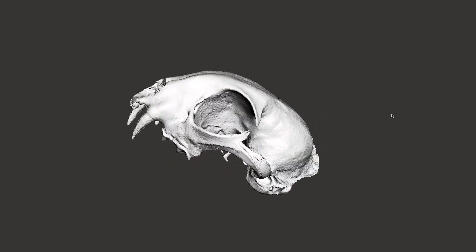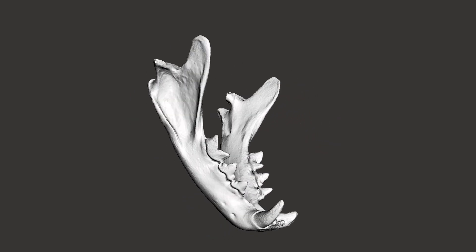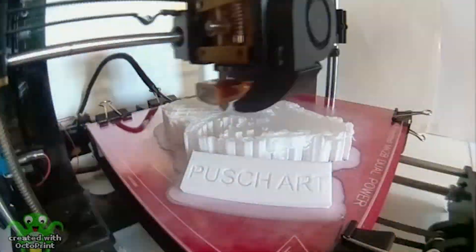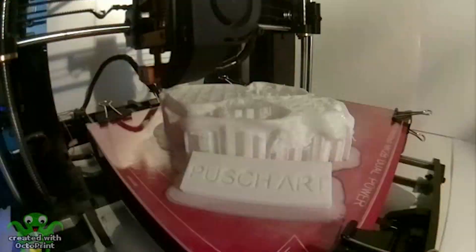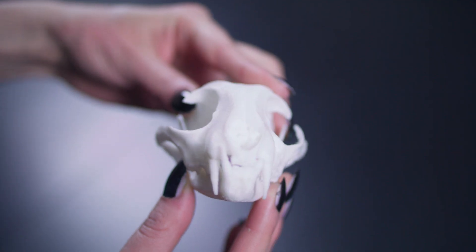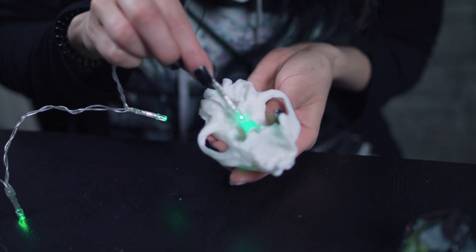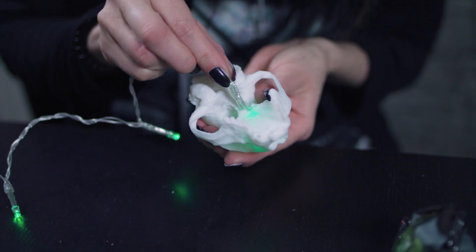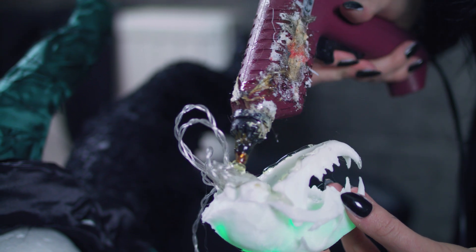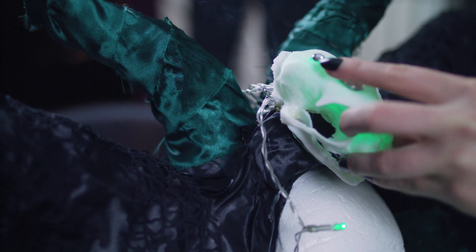Da ich ein Tierfreund bin, musste für den Kopfschmuck natürlich keine echte Katze sterben, denn der Schädel ist am PC entworfen und wurde dann mit unserem 3D-Drucker ausgedruckt. Das Material ist übrigens Polylactic Acid und somit biologisch abbaubares Material. In den Schädel habe ich dann mehrere Löcher gebohrt und die grün leuchtenden LEDs reingesteckt, so dass er dann am Ende schön hellgrün geleuchtet hat. Mit Heißkleber habe ich die Drähte befestigt, Glitzersteine auf ihn geklebt und den Schädel am Kopfschmuck befestigt.